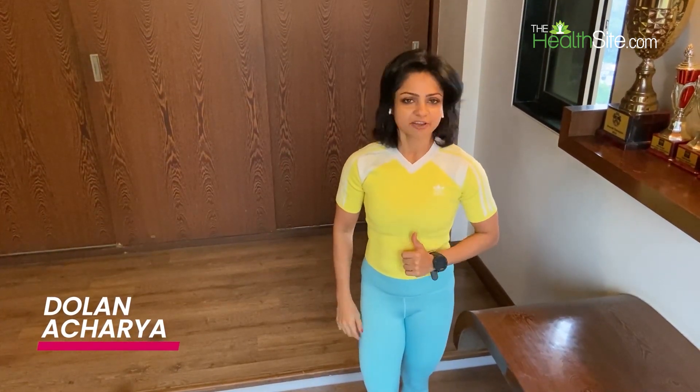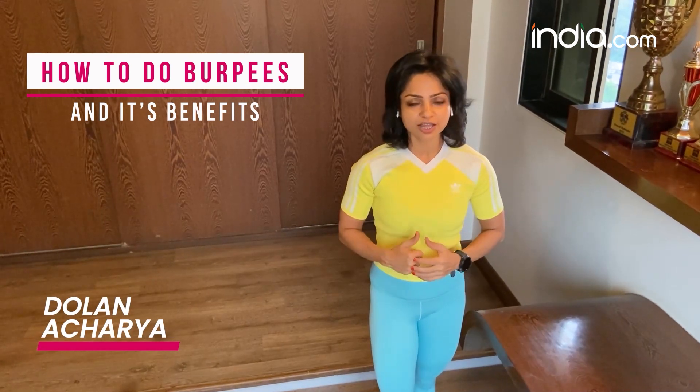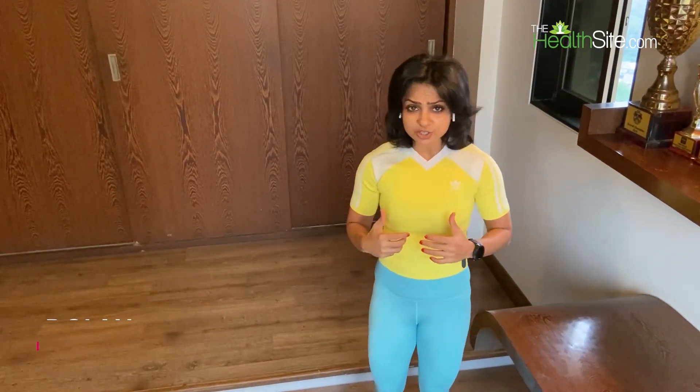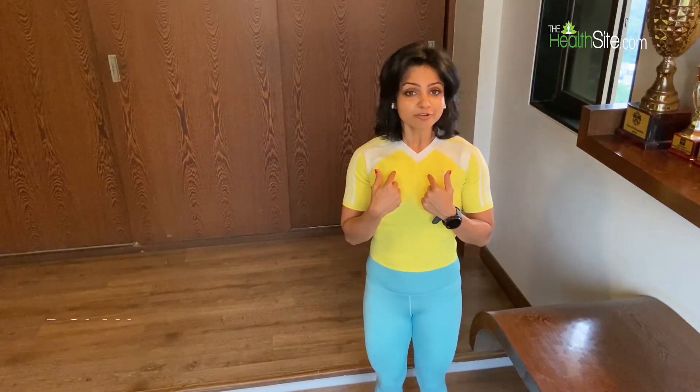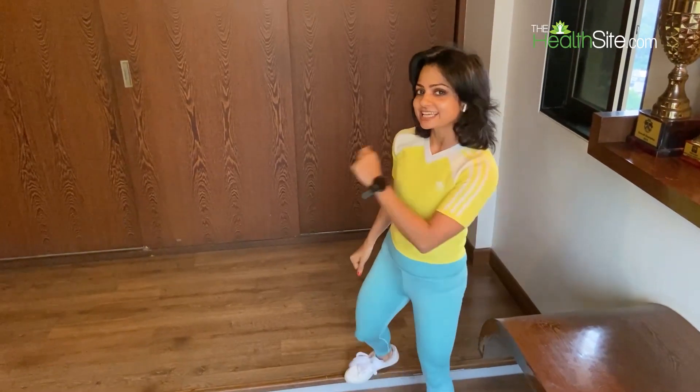Burpees are one of the most effective exercises. They can spike your heart rate and boost your energy expenditure. It may look a little bit difficult or challenging in the beginning, but I am your fitter coach Dolan Acharya, and today we are going to learn burpees. So let's get going.